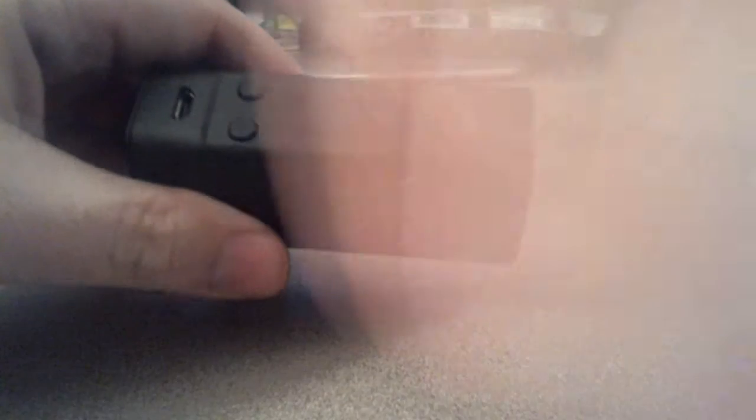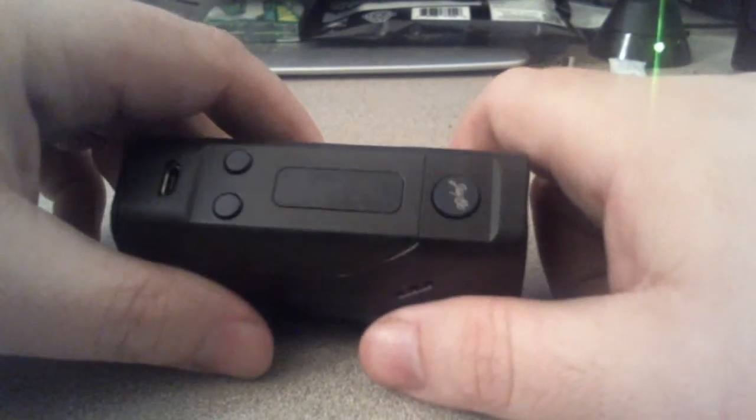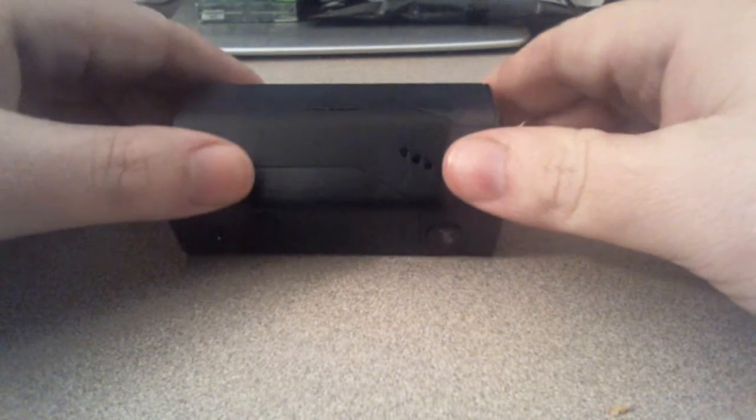This has actually been upgraded to the new firmware. There is an upgrade, and I had to do it myself — I bought it and the upgrade came right out, so I didn't get a chance to get one that was already upgraded.